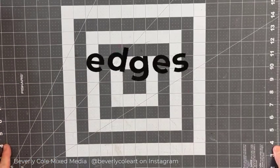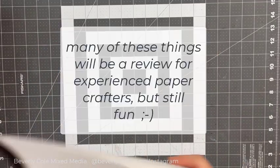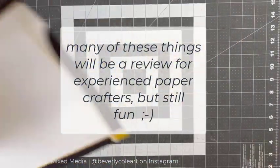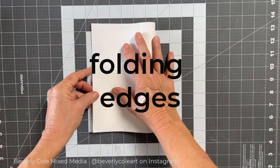Today we're going to talk about edges. It's going to be a very edgy conversation. There are lots of different things you can do to the edge of a paper and many of them are for fun. Others are to make you feel satisfied — how many times have you said, 'Oh, that feels so satisfying to do that.' Some of them are to make a project.